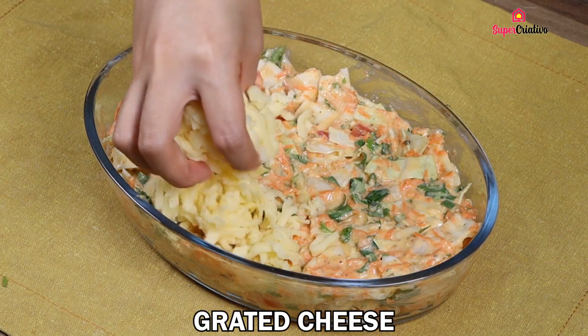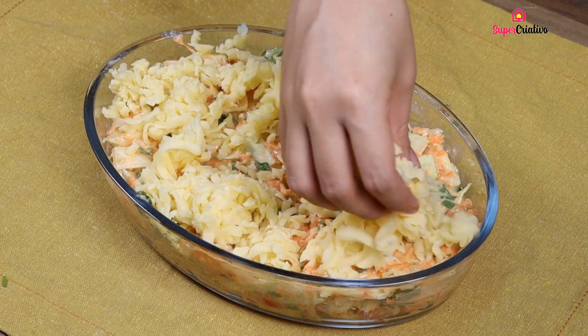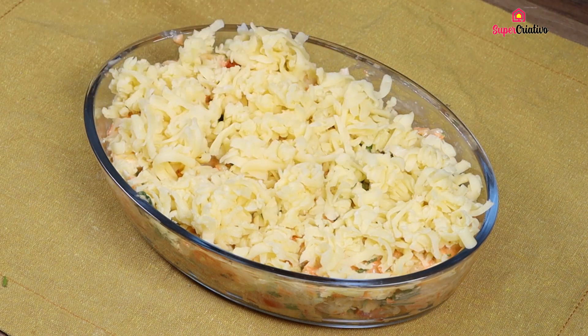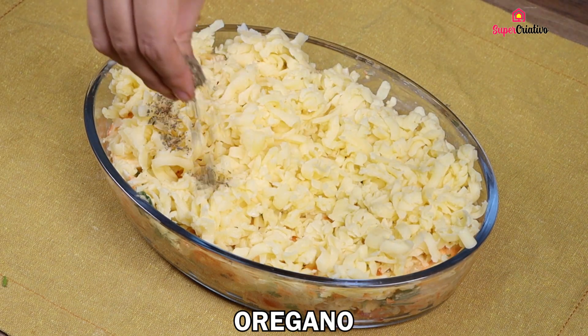Now cover everything with some grated cheese — I personally use 300 grams of grated cheese. Finally, sprinkle some oregano.